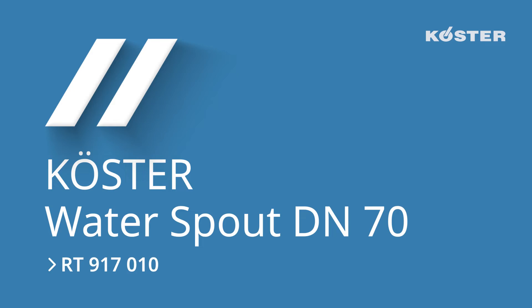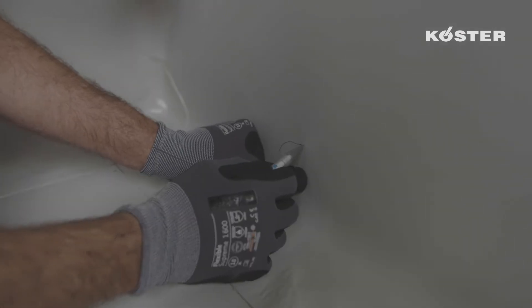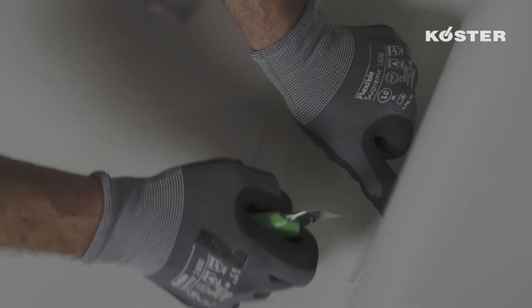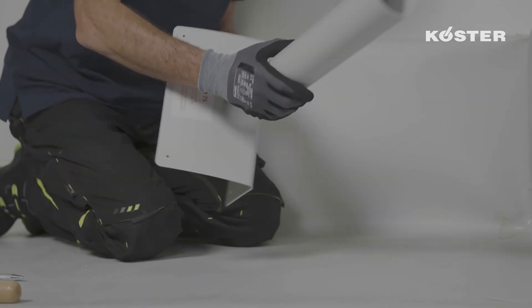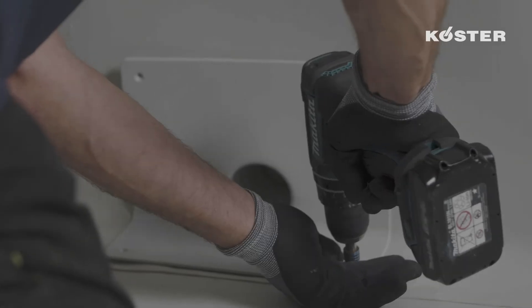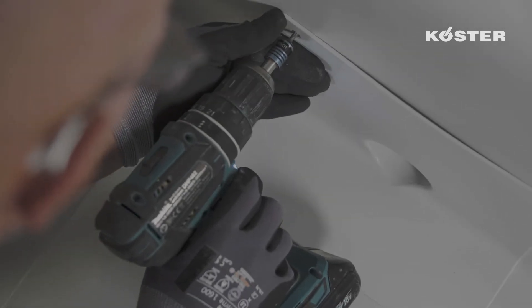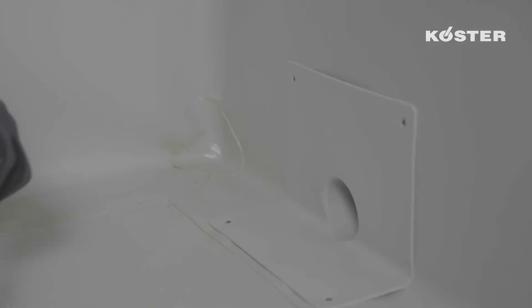For the installation of the water spout for drainage over the parapet, first an opening is prepared near the wall floor junction. The water spout is inserted into the opening so that the bent base plate rests horizontally and vertically on the floor and parapet respectively. By using suitable fasteners, the water spout is mechanically fixated to the substructure through the pre-drilled holes.